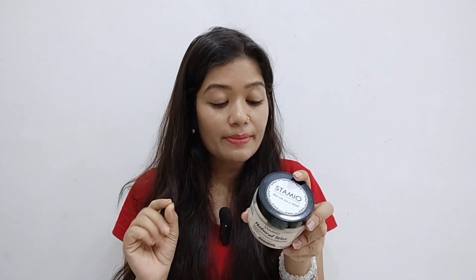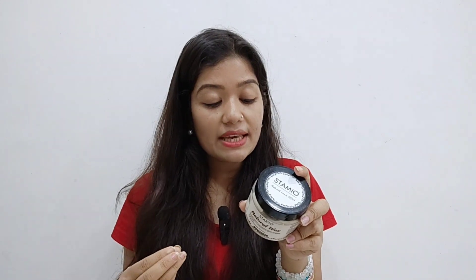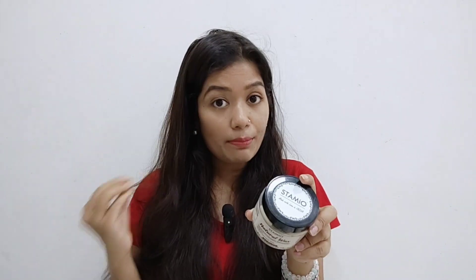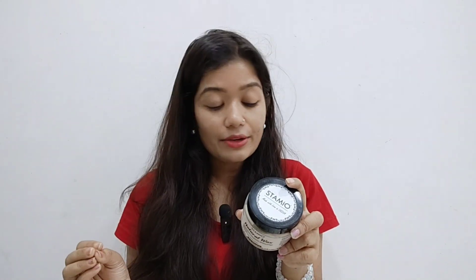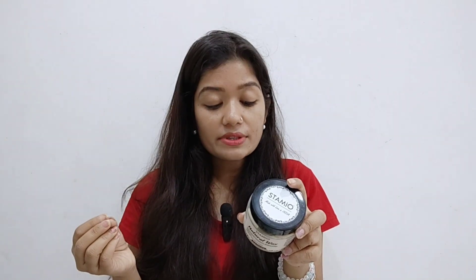So this natural wax powder is cruelty free. I will tell you the ingredients: it has multani mitti, orange peel powder, fennel seed powder, sandalwood powder, aloe vera powder, base powder, coffee powder, rice flour, coconut milk powder, perfume, and jasmine essential oil.